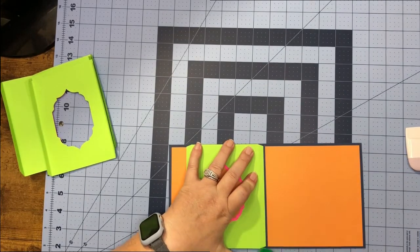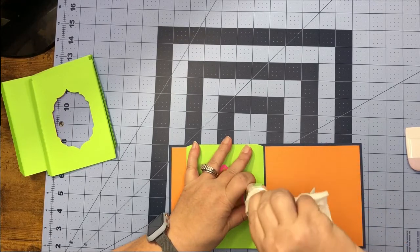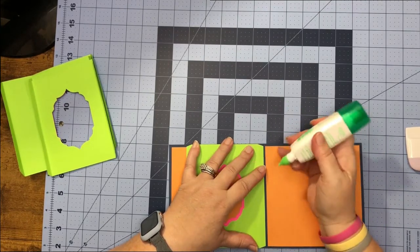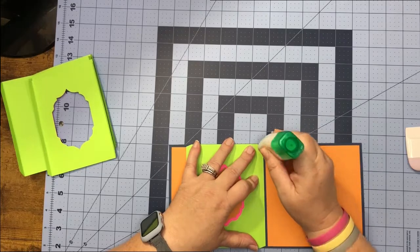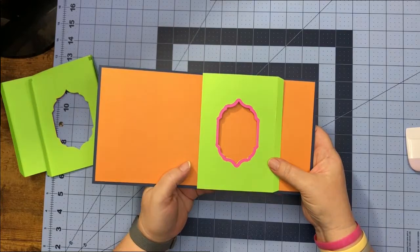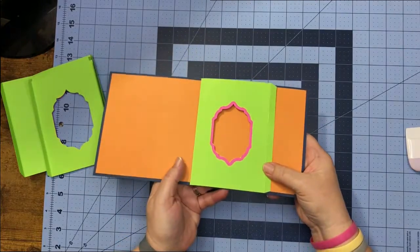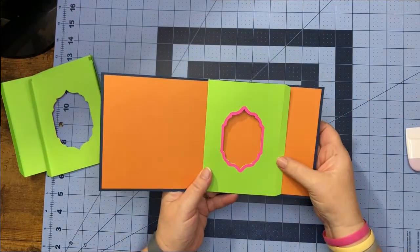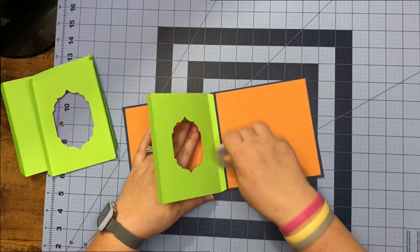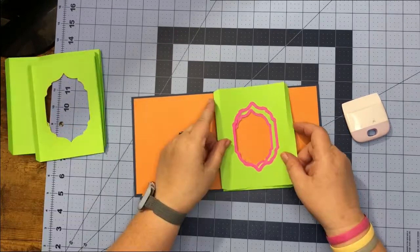Once you have it lined up and in place, put glue down on your tab and then fold the front of your card down. When you fold it back over it should look something like this — there's the front of the card — and then we fold it over to the right-hand side. Give that a good rub.